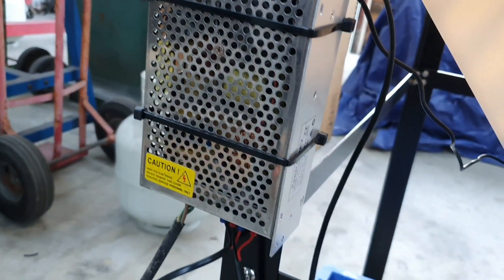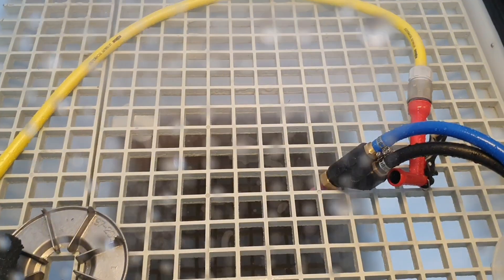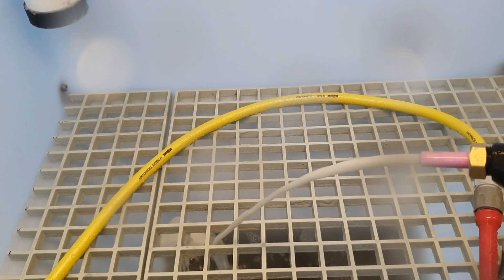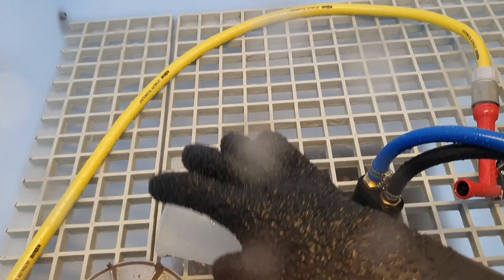You can swap that out for batteries and everything else is practically the same — it's got the same gun on it. But this one is 12 volt, so let's fire it up. It's got decent flow; the pressure is not all that high, but it's decent for 12 volt. The real difference — and I'll explain this in a later video — is the density.